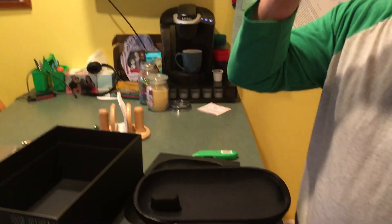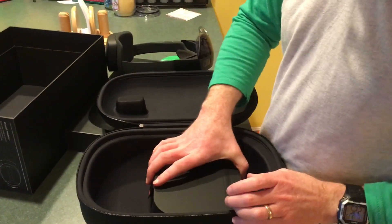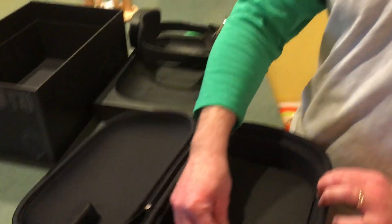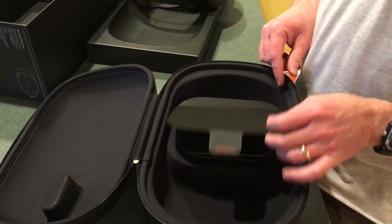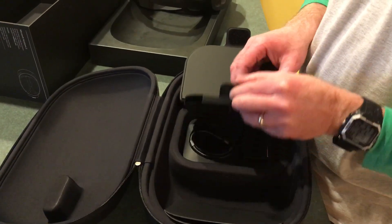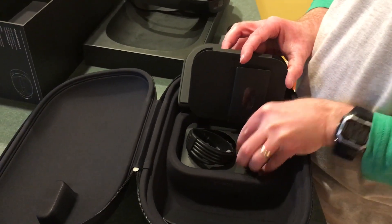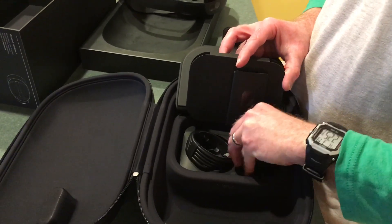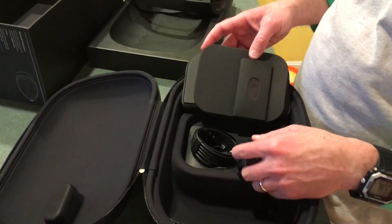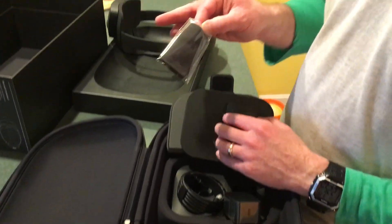What else is in here? It says hello from Seattle. An instruction book, a power cable, a wall adapter, and a cleaning cloth.